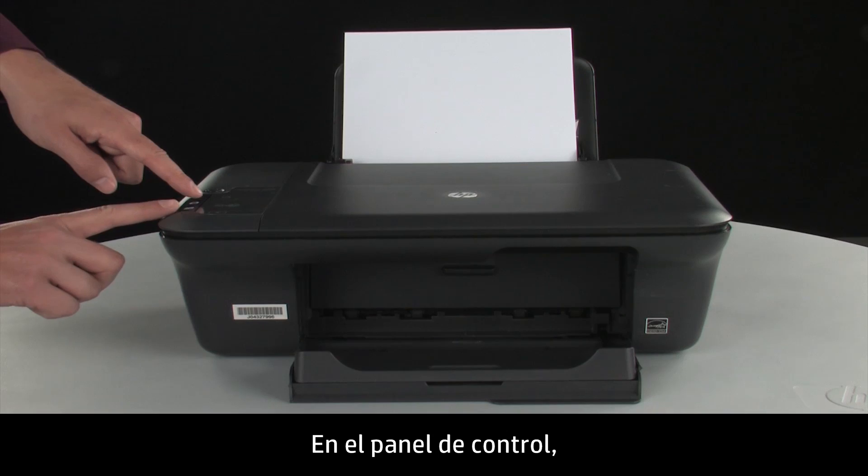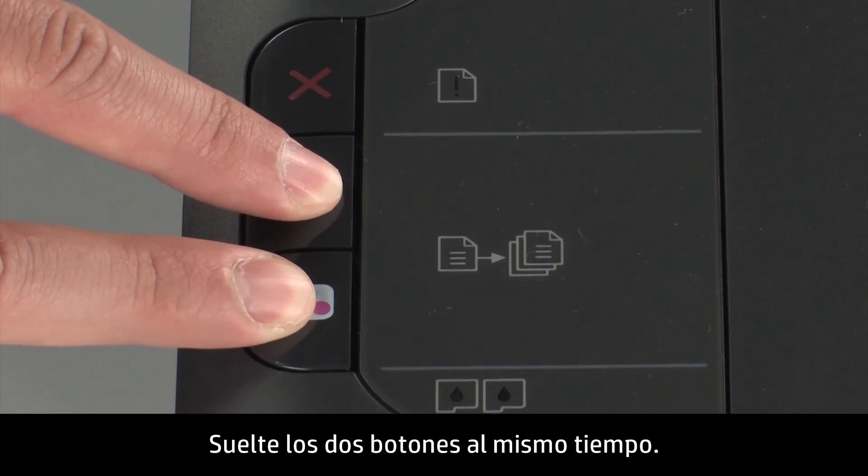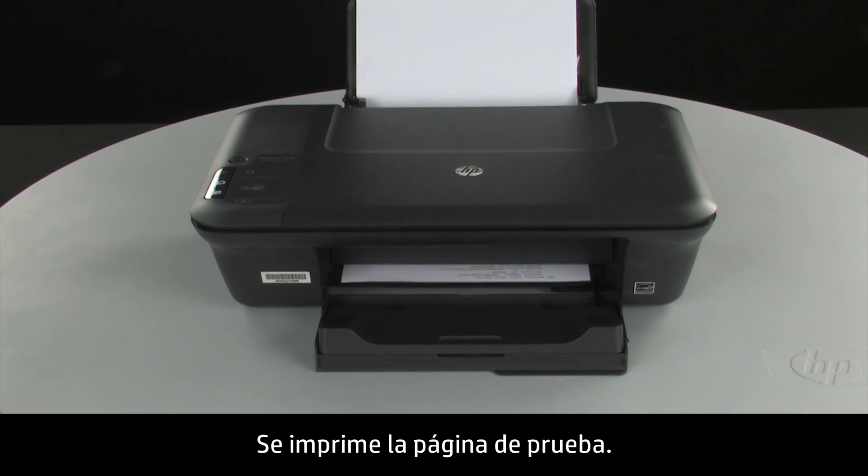On the control panel, press and hold the black and color copy buttons. Release both buttons at the same time. The test page prints.